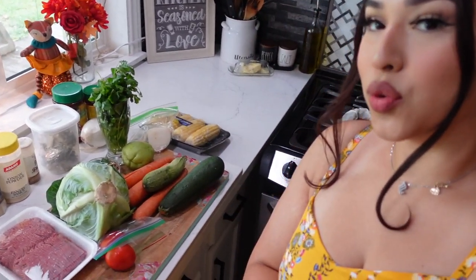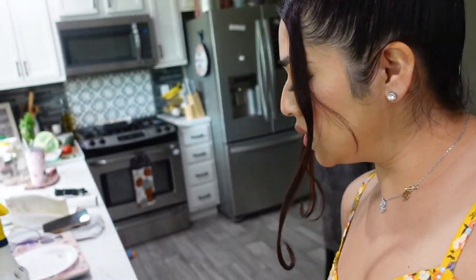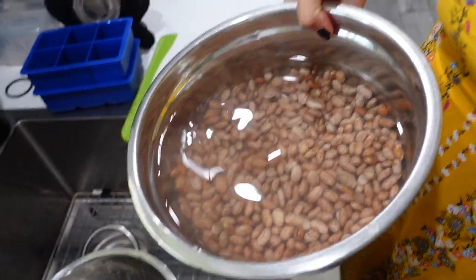That pumpkin bread smells so good — I seriously cannot wait to eat it. I'm going to wait for it to cool off so I can cut into it and show you how it looks. I just got all the ingredients out for the sopa de albondigas, so we're going to get started. The first thing I need to do is drain the frijoles. When you're making frijoles, you always want to leave them soaking — preferably overnight, or at least for four to six hours.